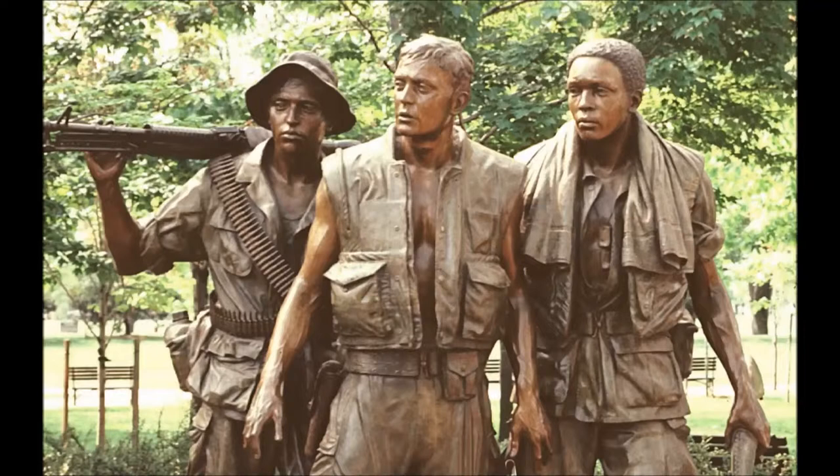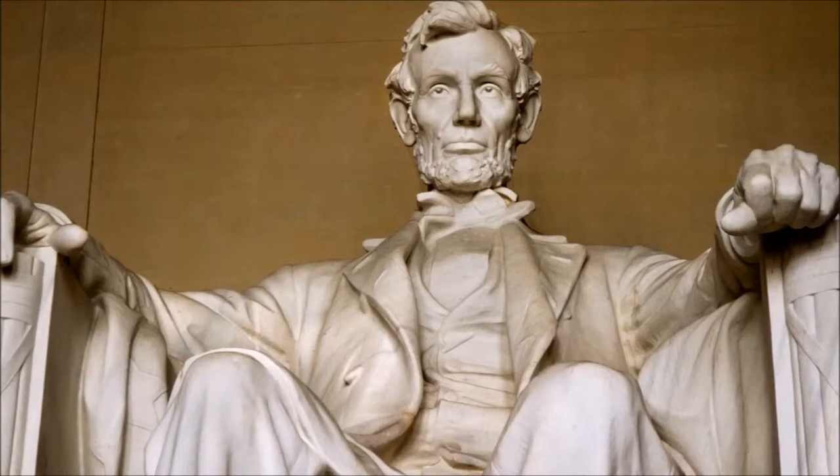More modern examples of this style can be found in Washington, D.C. The Vietnam Veterans statue has a similar design, although the tone it presents is different. The ruffled clothes, offset stance, and varied facial expressions are similar to the Fulbright statue. The Lincoln Memorial is perhaps a more similar example, as Lincoln's ruffled suit is very similar to Fulbright's.